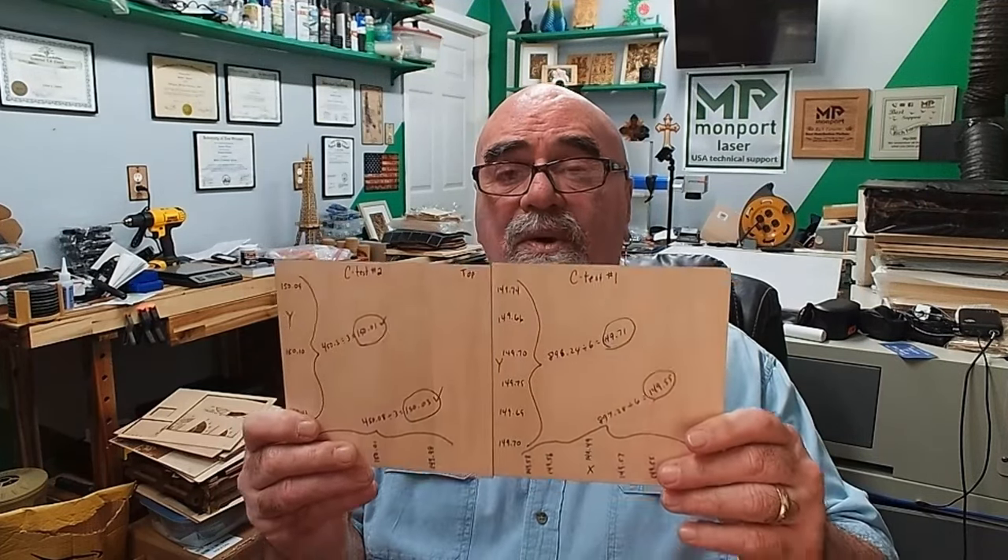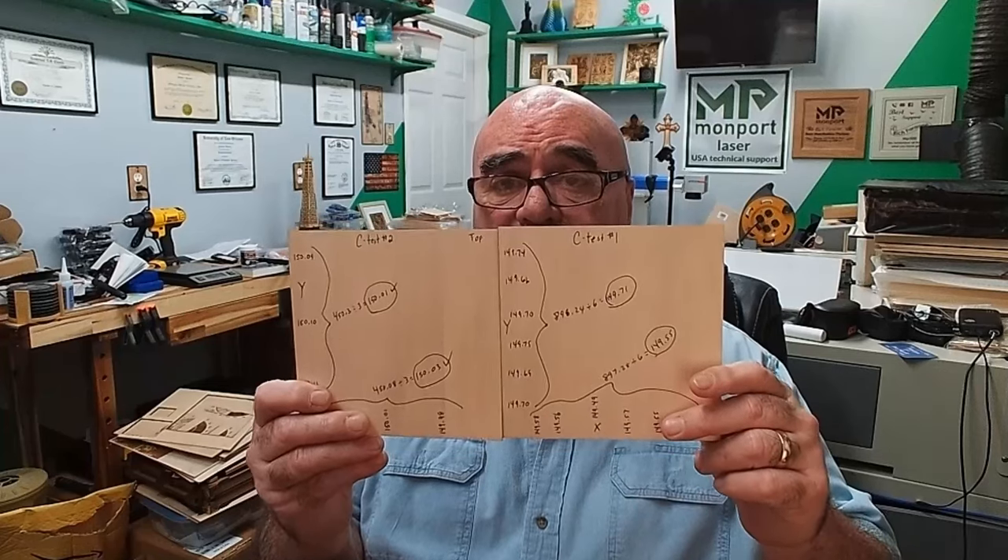Hey, it's Rich, the Louisiana Hobby Guy. My last video about kerf offset stimulated a whole rash of messages asking about why circles aren't circles, squares aren't squares, boxes don't fit together, and box joints don't work. Today we're going to talk about that by running a simple calibration in LightBurn, and I'm going to show you how to calibrate your laser so that your circles are circles and your squares are squares.